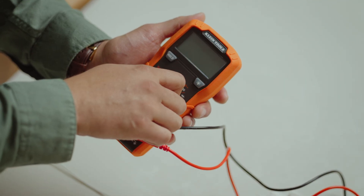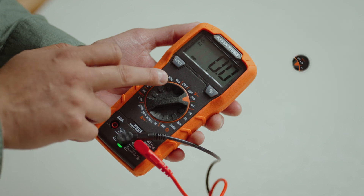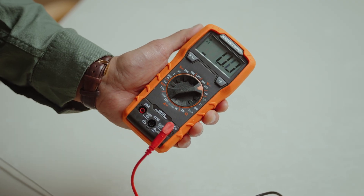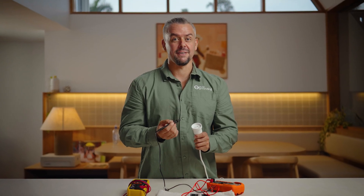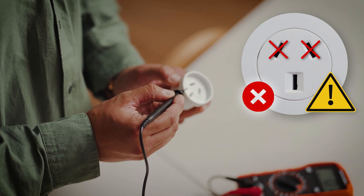First, take your multimeter and turn it to voltage at 200 — that's the sine wave, which is AC current, not DC current. Your red wire goes to the voltage side and the black wire goes to COM. The next step is to take the black prong and plug it into the grounding port of your socket. I know that sounds dangerous, but it's completely safe because there's no electricity running through the ground port. To be very clear: plug it into the ground port, not the other two ports up here — that can be very, very dangerous. This step is vital.